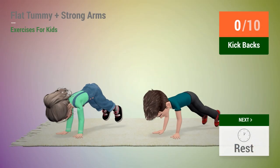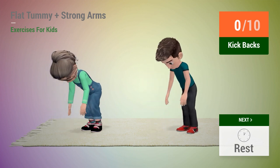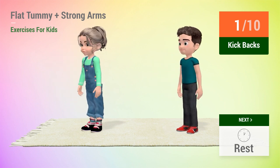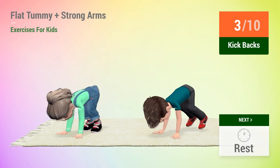Up next: kickbacks. In 5, 4, 3, 2, 1, go! 1, 2, 3, 4,